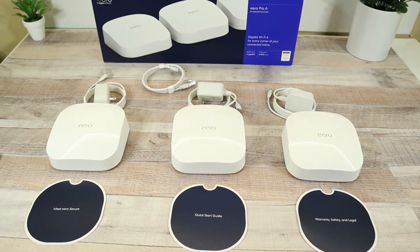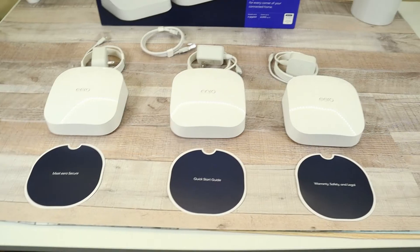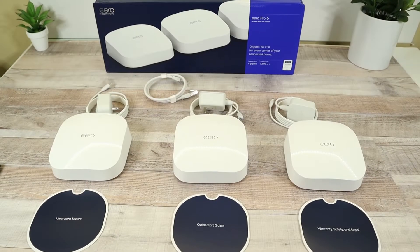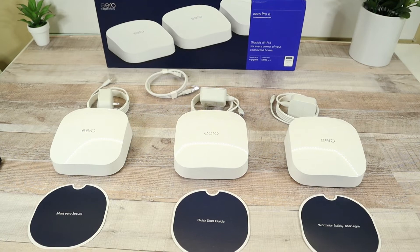That is all that is in the box. One quick look at everything outside of the box: you have your three AeroPro 6 tri-band Wi-Fi system units, a USB Type-C power adapter for each one, and one Ethernet cable. You also have your Meet Aero user information, quick start guide, and warranty books. So we're going to see how quick and easy we can get this installed, and we'll come back and let you know if it works.